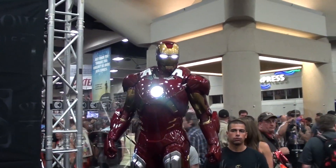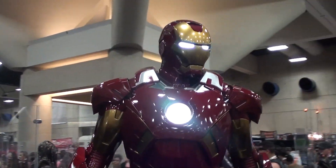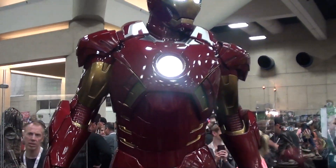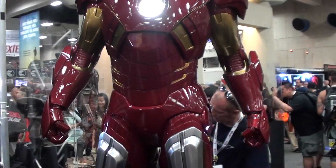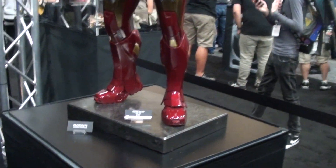Iron Man from the Avengers — that's Mark 6, right? Mark 7? We have an Iron Man specialist right here. Mark 7, this is from the Avengers movie. Honestly guys, I fucking love it. It's beautiful, it's shiny, it just — the base on it is...